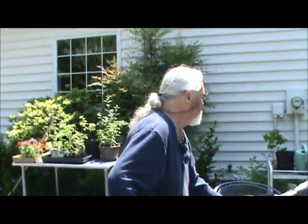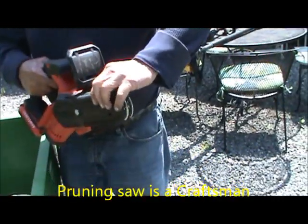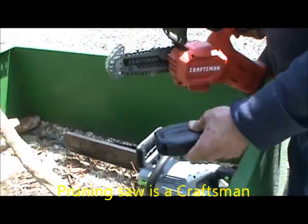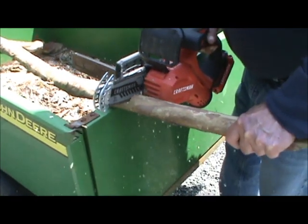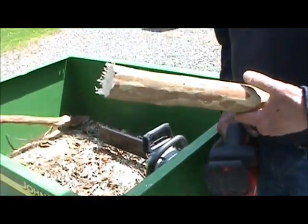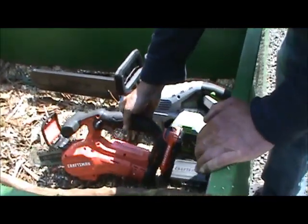And then what's got us the most excited is our little chainsaw. This is a little handheld one — it's considered a pruner. That's a Craftsman, and that battery lasts pretty good too.